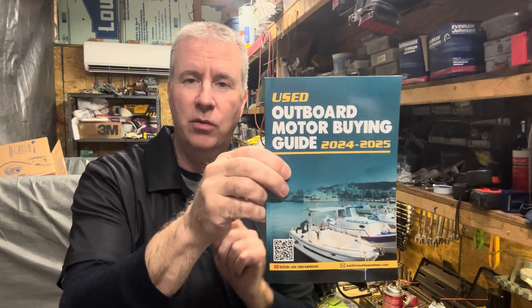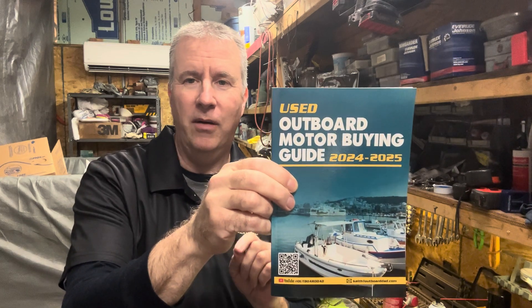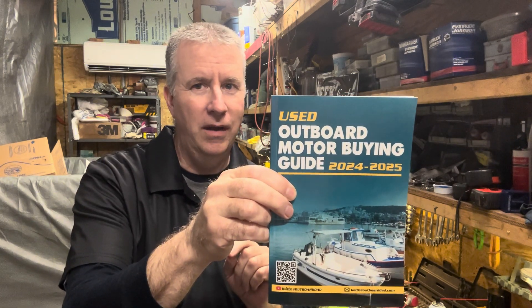So pick up my buying guide. It will teach you the things you need to know so that you don't become one of those people who bought a boat and the motor's no good. Today we're continuing on with our Johnson Evinrude rebuild.